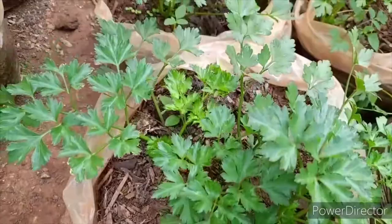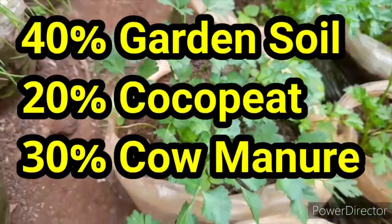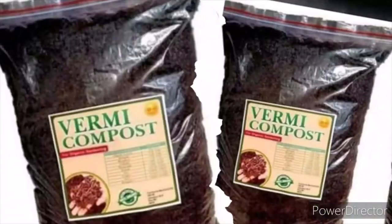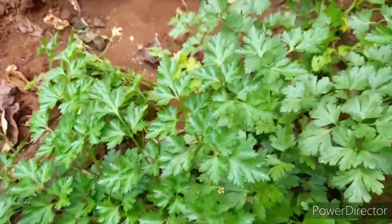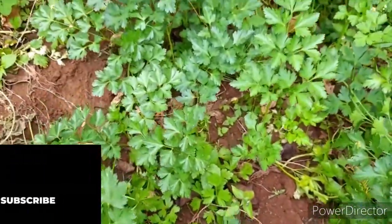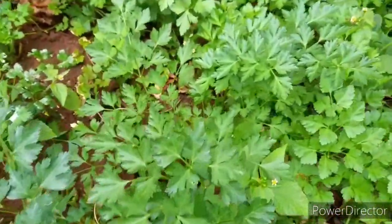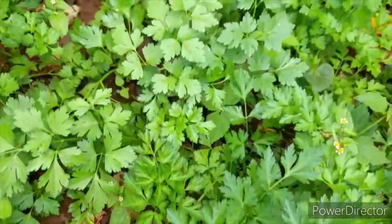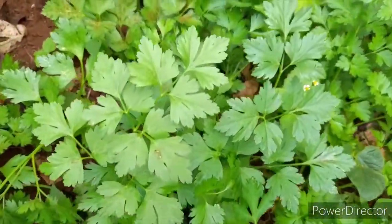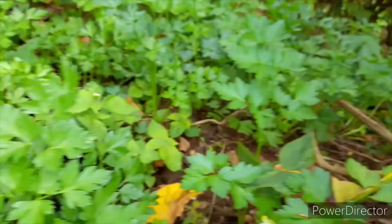When growing parsley in the garden, make sure you prepare compost using 40 percent garden soil, 20 percent cocopeat, and 30 percent cow manure or any other homemade compost. The reason we add cocopeat is to ensure good water retention capacity, because parsley thrives in a moisturized environment. Cocopeat keeps water for a long period of time, which is especially helpful for people growing parsley in containers.